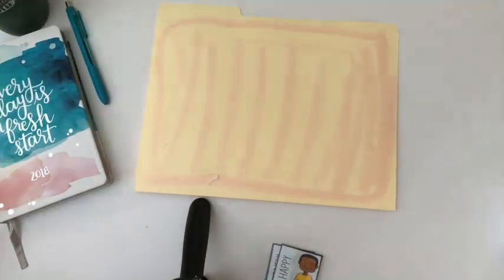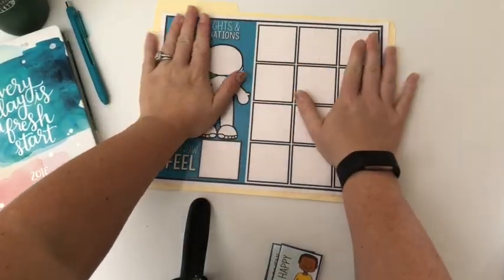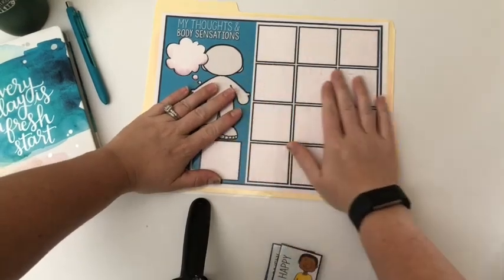So here I have the folder open to the inside and folded in half, and I just glue my feelings check-in board right here on top.